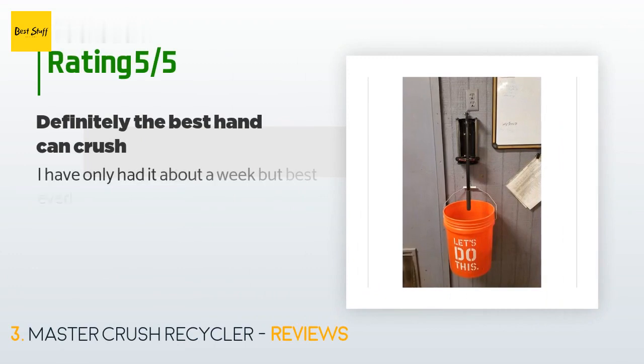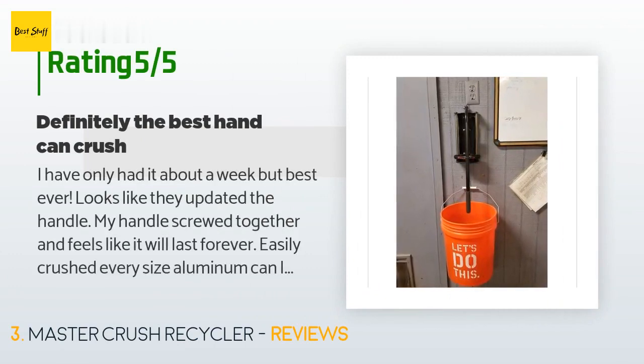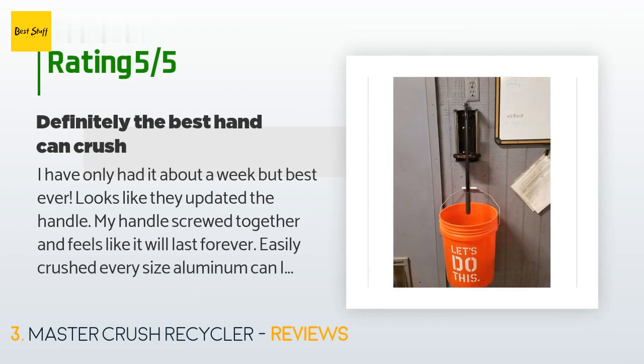This product has an average of 4.2 stars from more than 371 customer reviews. A customer said: 'I have only had it about a week, but it's the best ever. Looks like they updated the handle — my handle screwed together and feels like it will last forever. It easily crushed every size aluminum can I tried. It came with lubrication on the rods and is easy to clean. The only drawback is keeping the can from shooting out if placed incorrectly.'